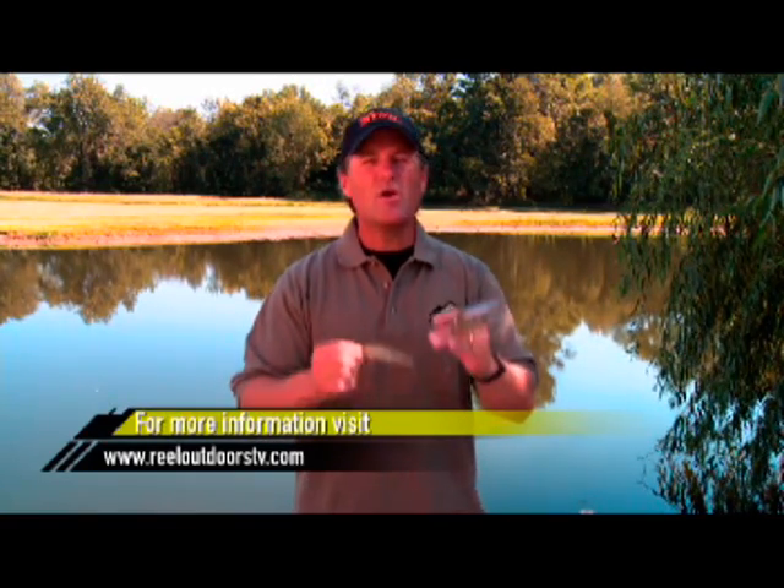If you want more information on picking colors or any fishing situations, go to our website at realoutdoorstv.com.